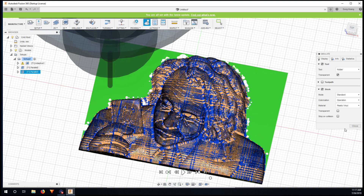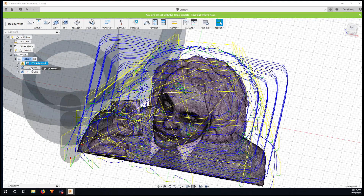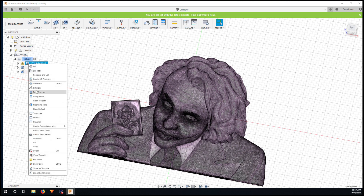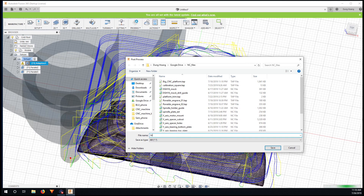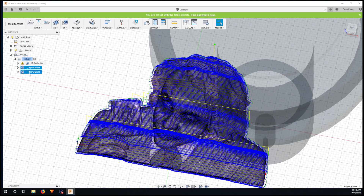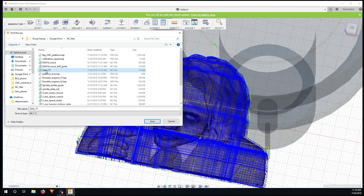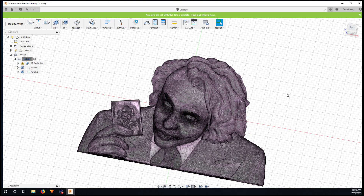Since this looks good enough for demonstration purposes, I need to save the two parts separately — the roughing pass and the two finishing passes — because they use different tools and the 3018 CNC machine doesn't have automatic tool change, so you have to do it manually. I post-process the roughing path first and name it Joker 2-1, then post-process the two finishing paths together and save as Joker 2-2. Now I'll go downstairs and show you the carving.